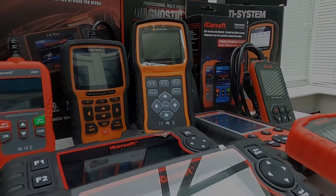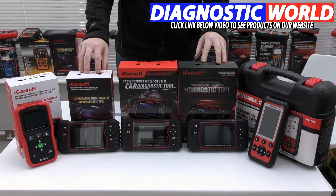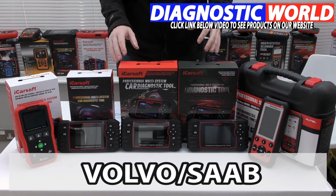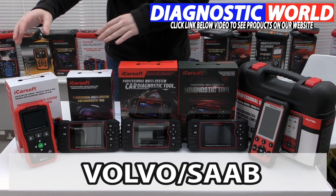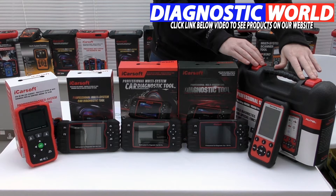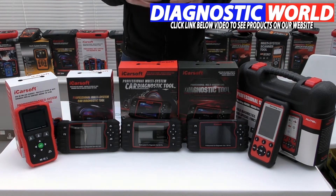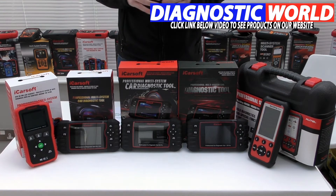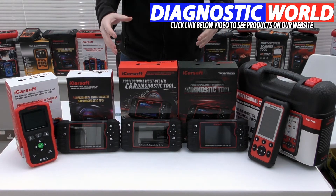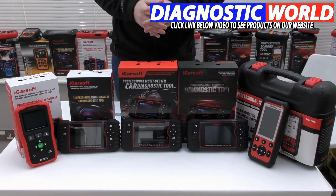So let's take a look at the top five tools for your vehicle. We're looking at handheld tools with integrated screens for your Volvo or Saab vehicle, starting with the cheapest tool at this end and working our way across to the most expensive tool at this end. All of these tools are available by clicking the link below this video, which will give you a better idea of what they look like, the cost, and more information about the tools.